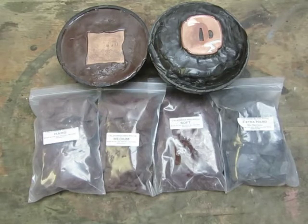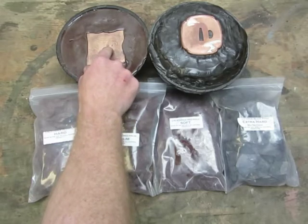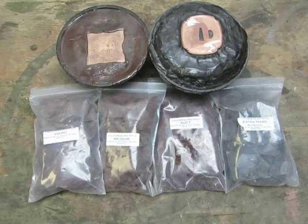The advantages of using pitch over a rubber plate, lead, or similar materials is it does two things: it holds your piece in place and gives it a background that's hard enough to get detail but soft enough to move when you hit it. With lead, for instance, it has about the same ductility as pitch, maybe a little softer, but it won't hold your piece in place — you'd need a clamping system. When you're chasing, engraving, or whatever you're doing, you're typically using two hands: one for the tool, the other for the hammer.